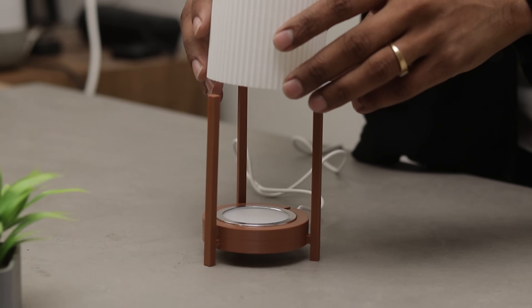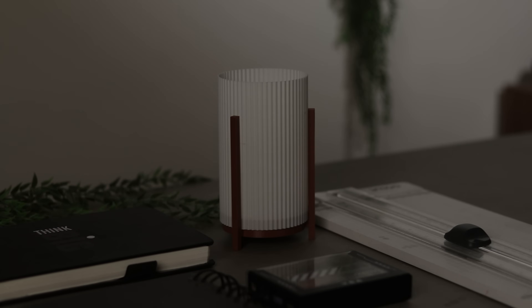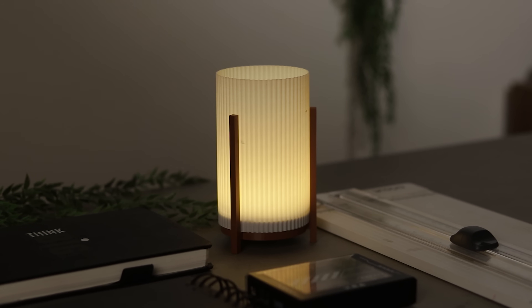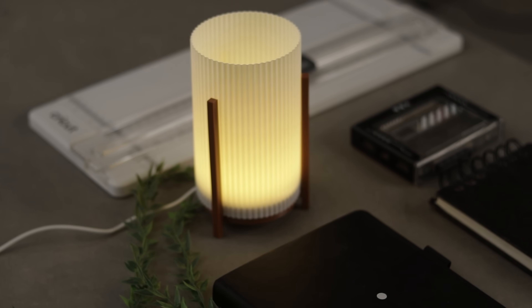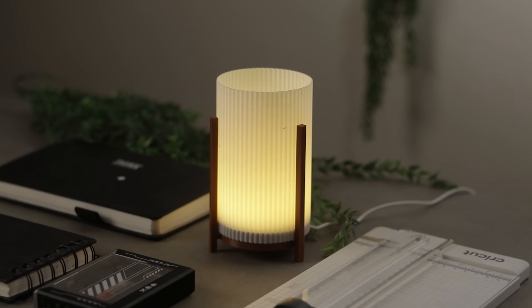Finally, add the lampshade and just like that, the lamp is complete. Pretty simple, right? Just look how beautiful this looks. The soft, warm light feels really calming and relaxing. It instantly changes the mood of the desk and makes the space feel cozy.